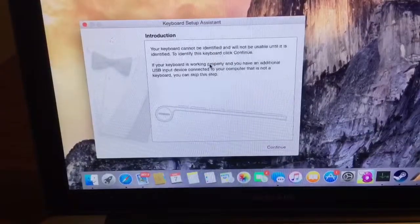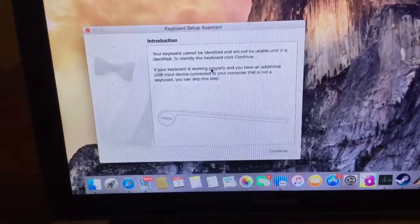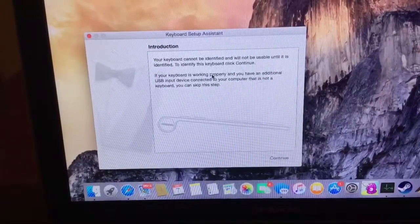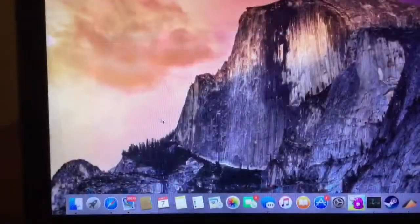As you can see on the screen, it says the keyboard can't be identified and won't be usable until it is identified. To identify the keyboard, click Continue. If your keyboard is working properly you can have an additional USB input device, and now your mouse is all set up.